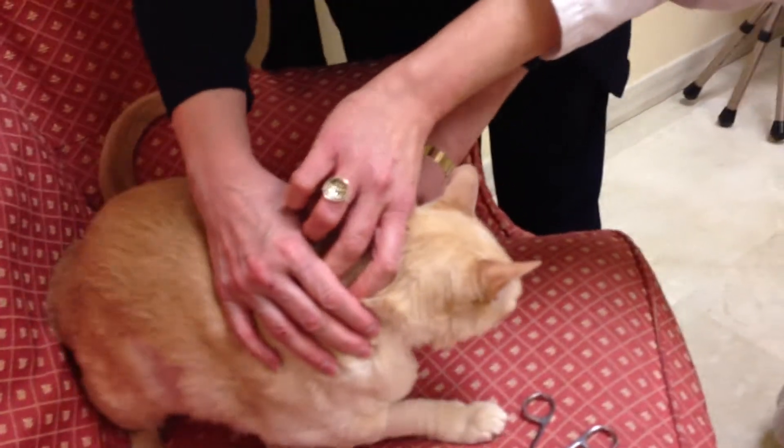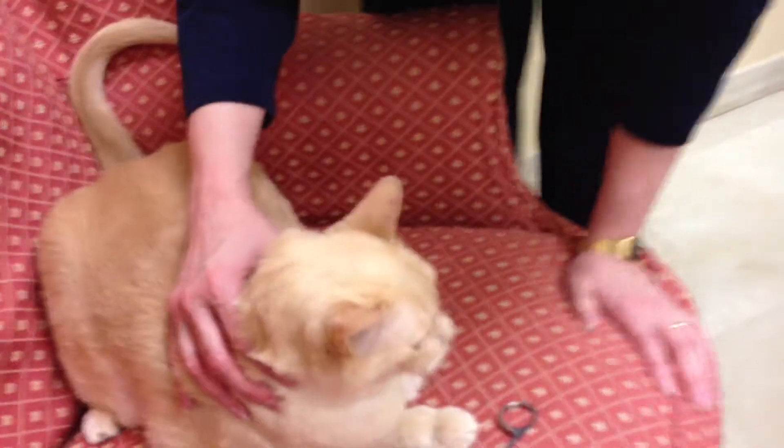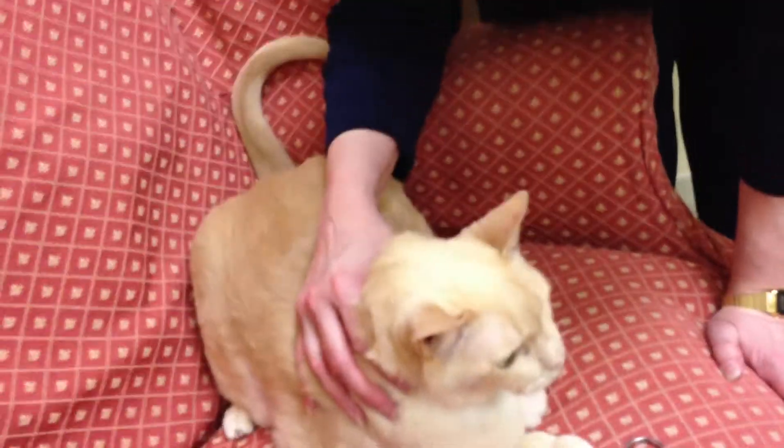That's so good. Do you mind holding that in place? And I will just get a little bit of antibiotic ointment. Don't you feel better? Good boy.